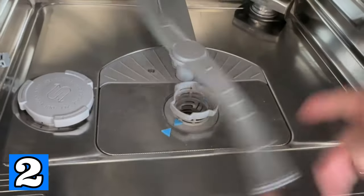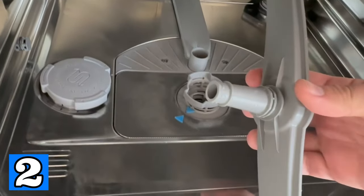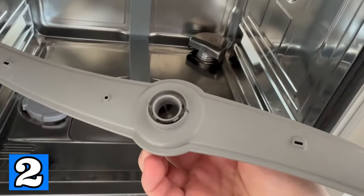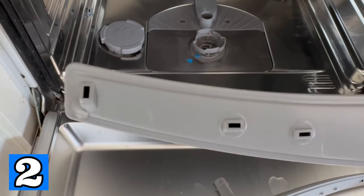You should also clean the arms of your dishwasher regularly. For the bottom one you just have to pull it up to remove it. For the upper one you first have to loosen this little screw and then pull it down. Most of the time these holes get clogged, for example by food or other dirt, and then it can happen that the dishwasher no longer cleans so well.